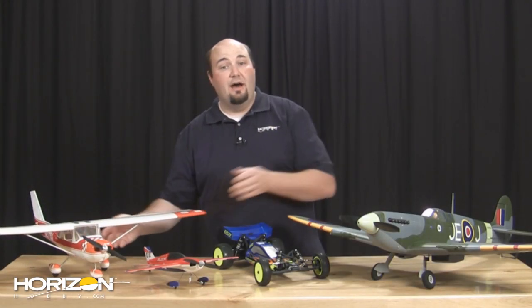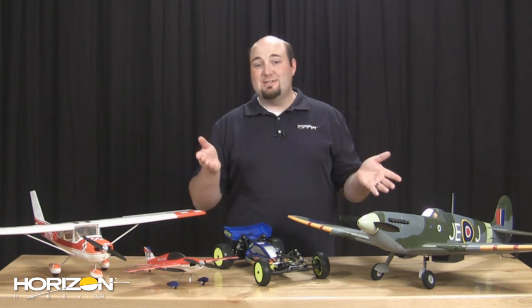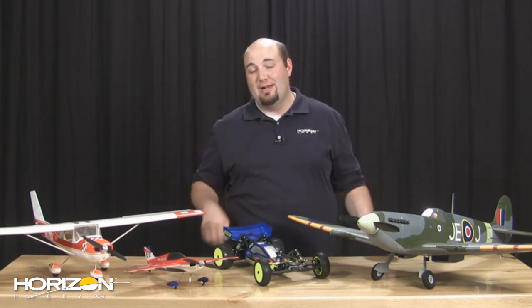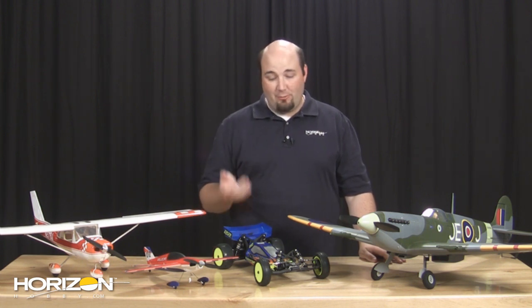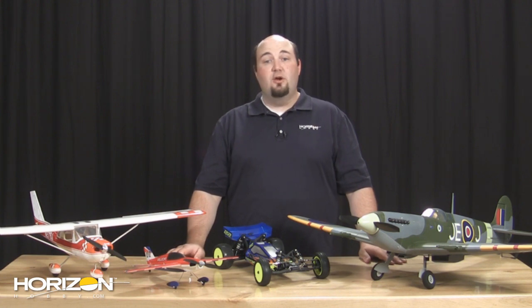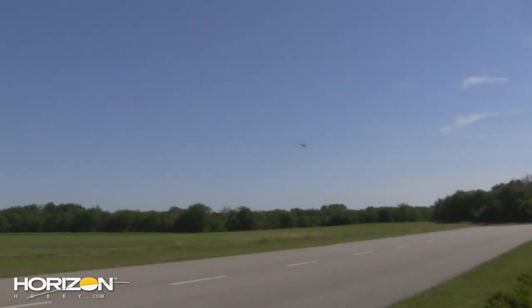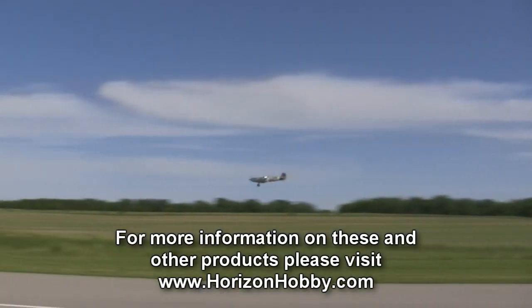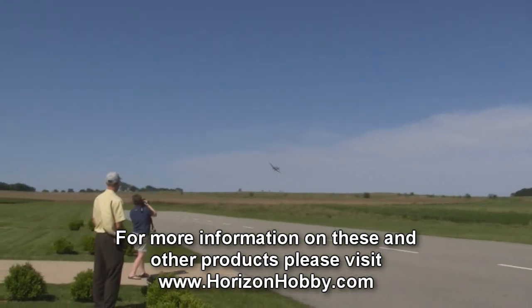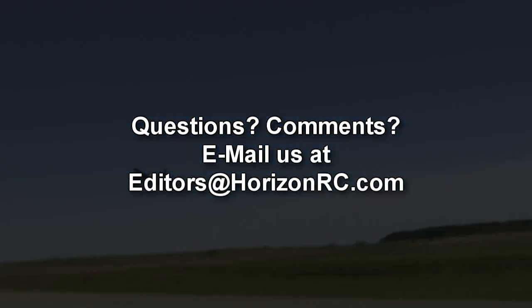That's going to do it for us this week on On The Horizon. We thank you all for watching. We're sorry it took so long to bring you the Spitfire, but it's here now — we know you're going to love it. The 22 ready to run is going to be an awesome car on the track. The Polecat, the Cessna — four great products coming to you this week. Take care and have some fun with hobbies. We'll see you next week.